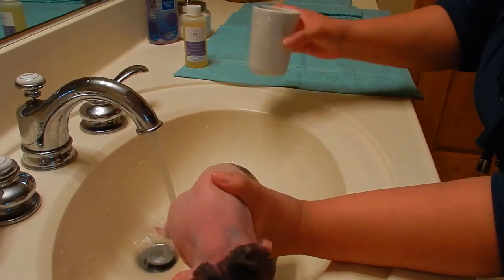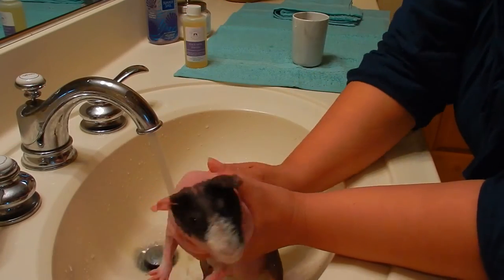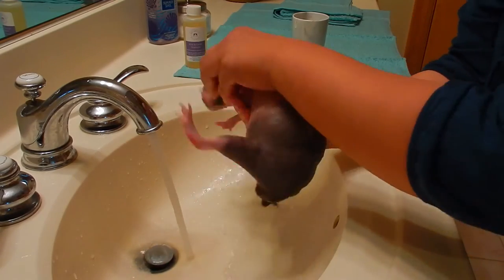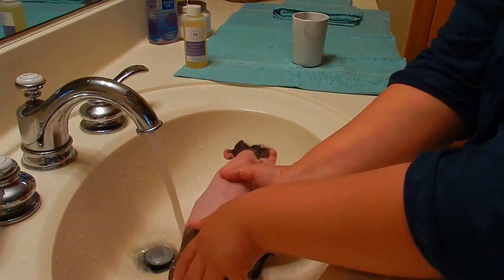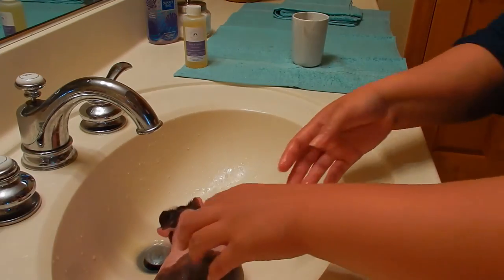You want to make sure you don't get her head wet, and make sure the water doesn't get into her ears or her eyes. Then I turn off the water.